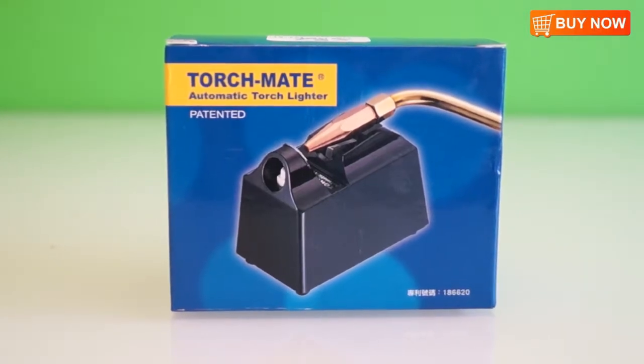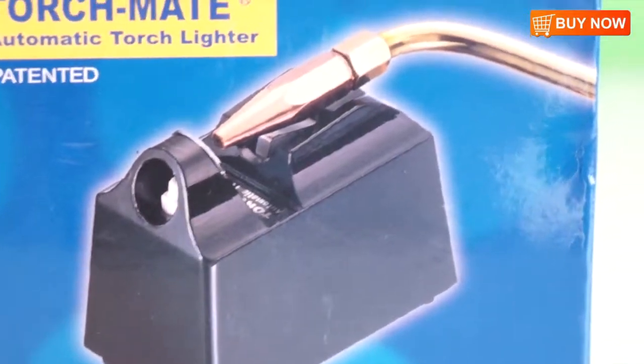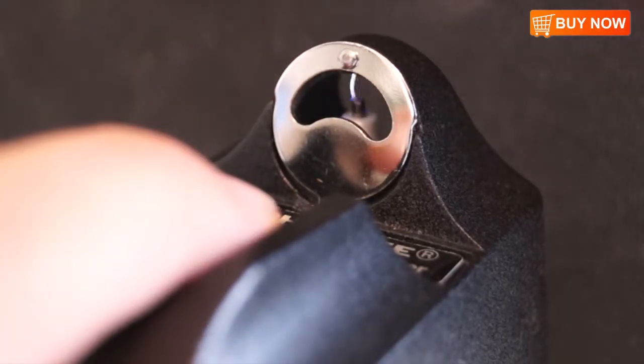This is the torch made automatic torch lighter. This is a great tool to safely light your torches. It is battery-powered and lights your torch with an electric spark from the press of a button. Literally, it is very easy to use.